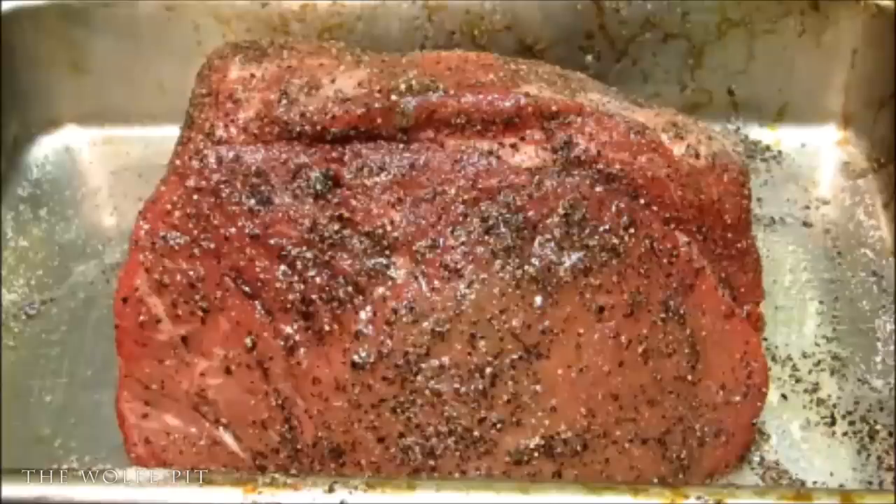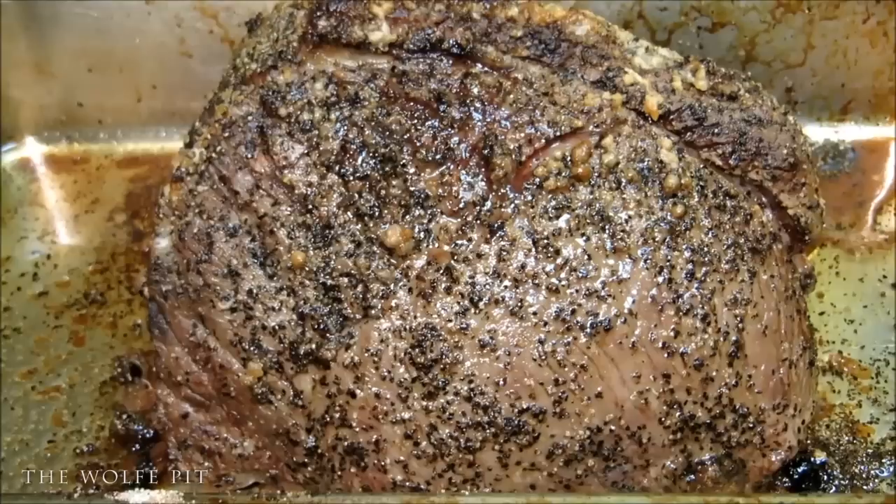Once your bottom round roast is up to room temperature and seasoned well, place it into a preheated 500-degree oven for five minutes per pound. This is a two and a half pound roast, so that's 12 and a half minutes. After 12 and a half minutes, turn the oven off but do not open the oven door under any circumstances for one hour. Normally you'd let a bigger roast rest for two hours, but with this small roast one hour was sufficient. After cooking at 500 degrees and resting, our bottom round roast is perfectly done.